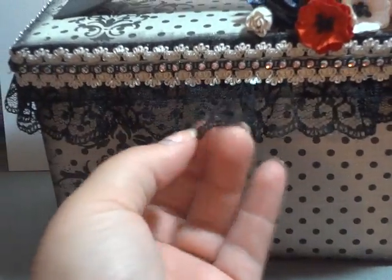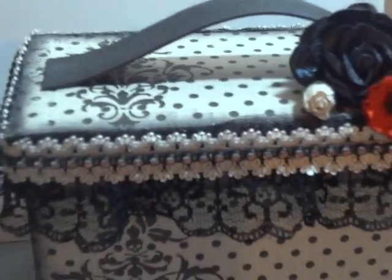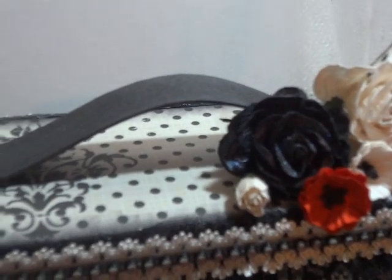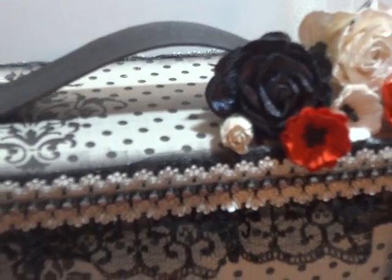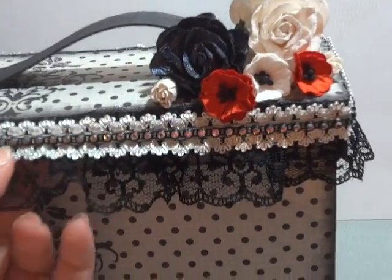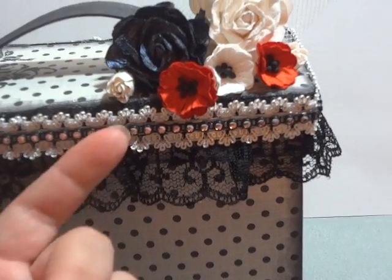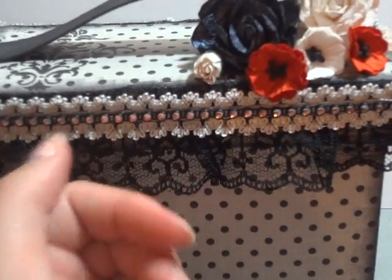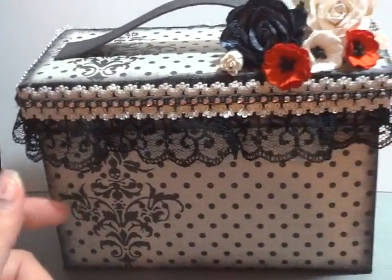I put this really pretty lace all the way around it — I was thinking birdcage veils, really pretty flowers and bling, just really girly. My handle is made out of grunge board and I glimmer misted it with Cinder, which is like a black with silver specks. I went with lace all the way around, added white lace — actually a stretchy headband — and then added black rhinestone bling all the way around it. All three of my trims are from Joann's. The paper I picked up from my local scrapbook store — again, it was Echo Park.